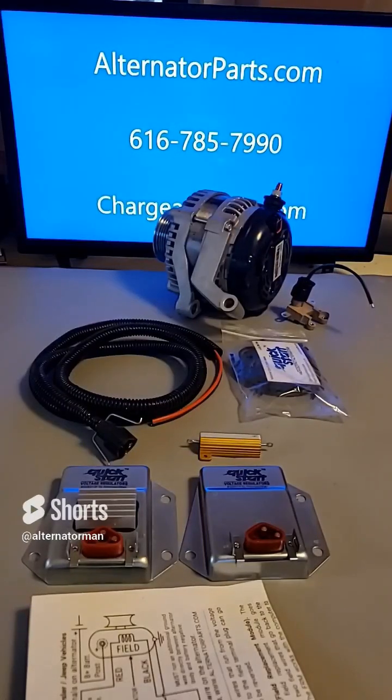Alternator Man here. Let me tell you about the Quick Start Voltage Regulator Bypass Kit. This kit is designed to help you fix charging problems on select Dodge, Chrysler, Jeep, and Volkswagen vehicles.